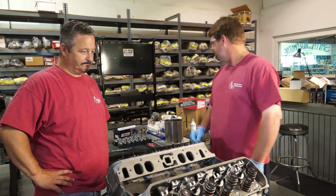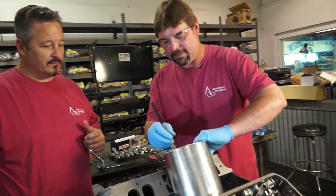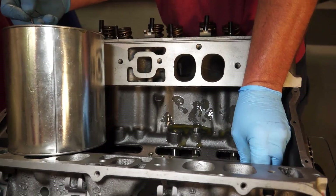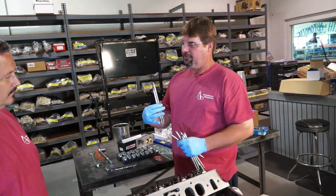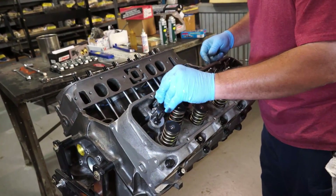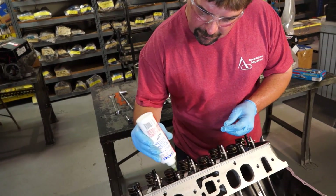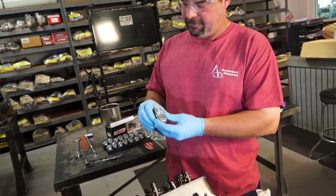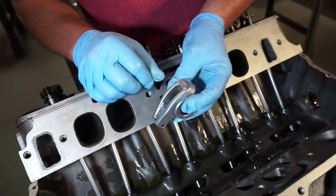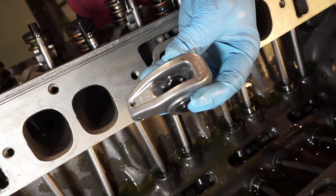Now that we know all our piston-to-valve clearances are good, we're going to assemble the valve train. We've got our pre-soaked lifters. In this particular engine we've got two different length push rods — intake and exhaust. We put a little Lucas on the push rod end and the tip of the valve. On your rocker arm there's a flat spot — that's where the adjuster locks down. It's real easy to put it in backwards and then you're going to have problems.